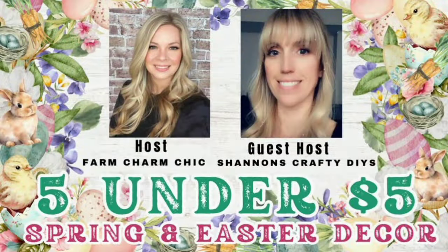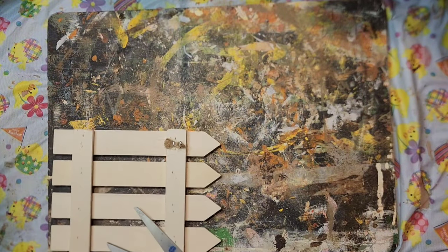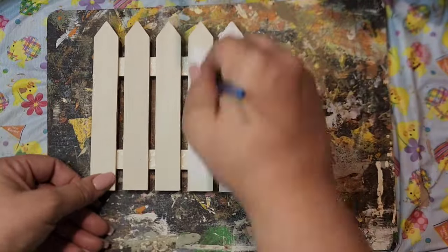Today I am participating in the Five Under Five Challenge, where we make five different projects for under $5. Our host is Emily from Farm Charm Chic and our guest host is Shannon's Crafty DIYs. In my description box I will have a playlist with a bunch of other YouTube creators — I guarantee you'll get some inspiration for Easter and springtime on a budget. So we're on to the next one!